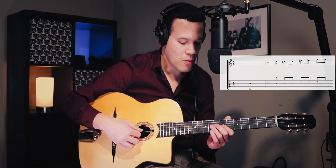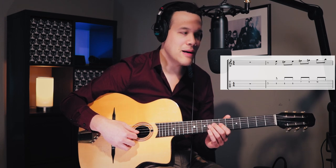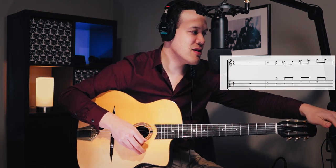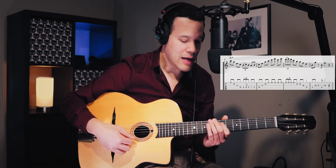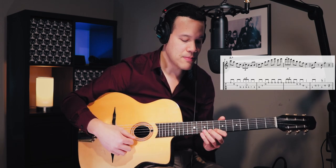I transcribed the complete solo, so let's go through it lick by lick. It starts with a pickup bar — one, two, three, four, one. There's nothing difficult about that, but the next bar is where the difficulty starts.